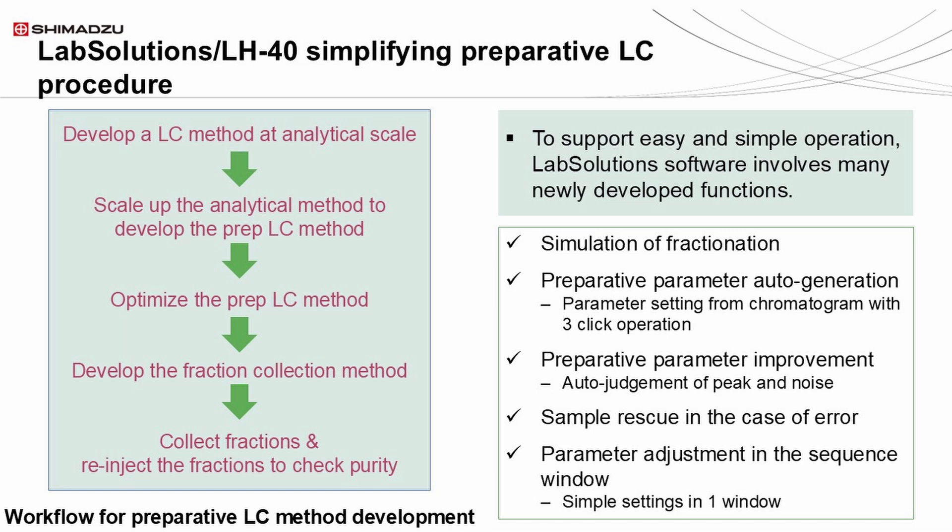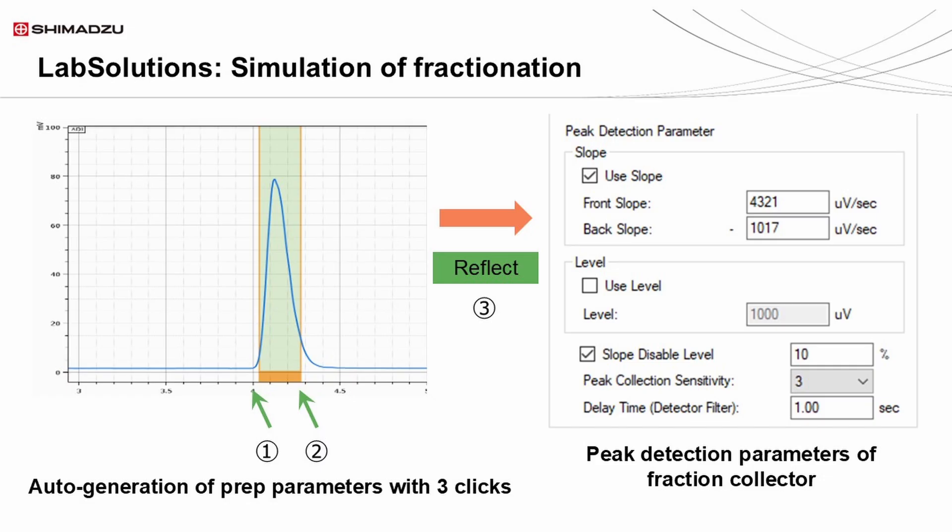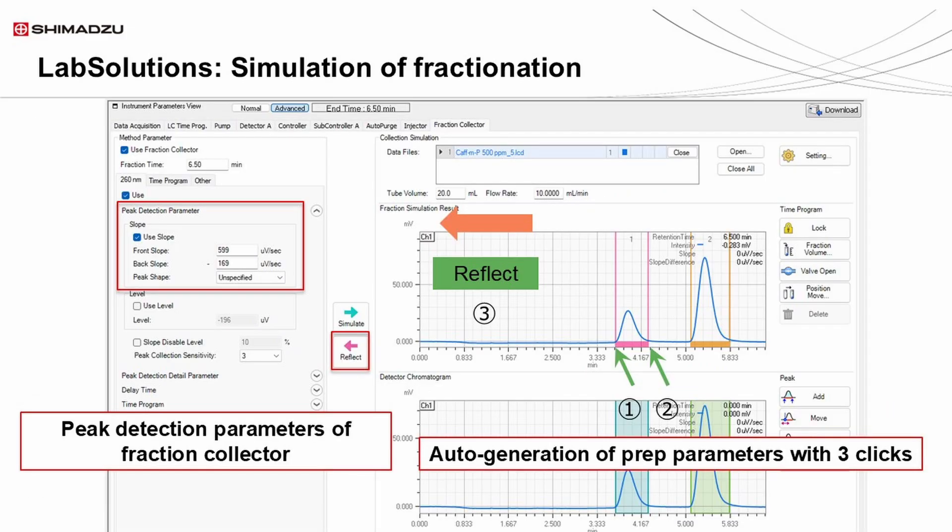Functions that assist in this workflow are: 1. The fractionation simulation to quickly produce a fractionation method. 2. The preparative parameter auto-generation to further accelerate the creation of a preparative method. 3. The preparative parameter improvement to enhance the preparative method. 4. The sample rescue in case of error to save precious samples. And 5. The parameter adjustment in the sequence window to showcase all settings for complete control of the method.